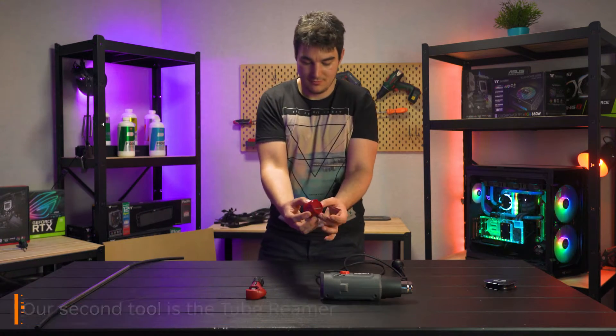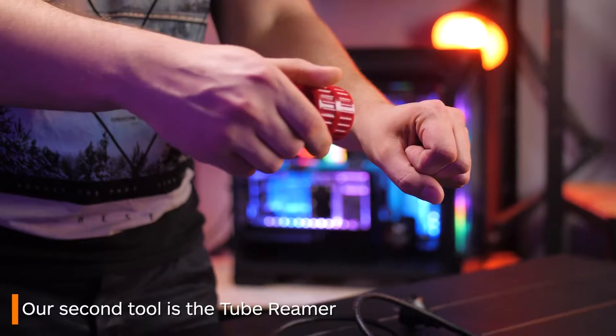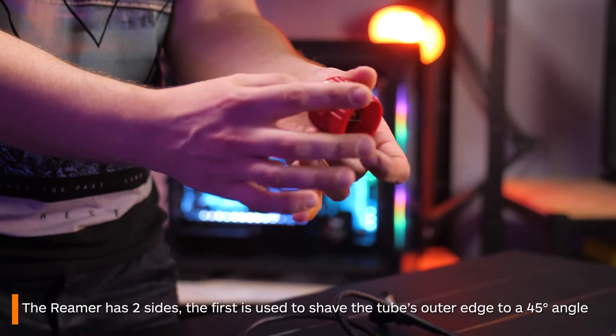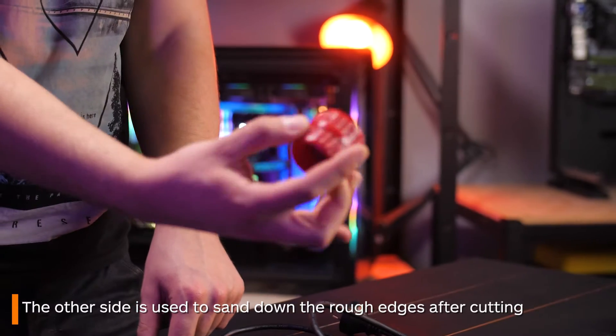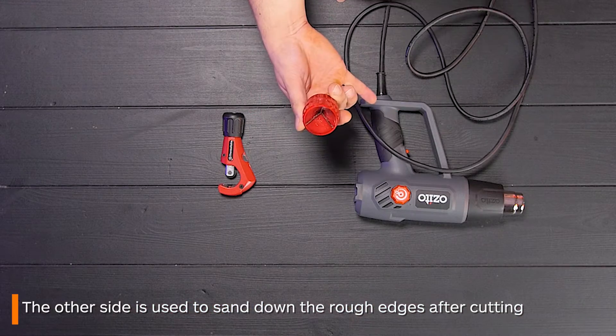The second tool is the reaming tool. This has two sides. One is used to shave the edge of the tubing down to a 45 degree angle. The other side is used to sand down all the plastic on the edges after cutting the tubing.